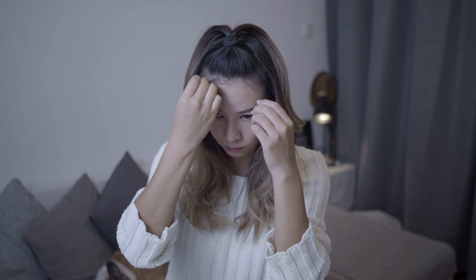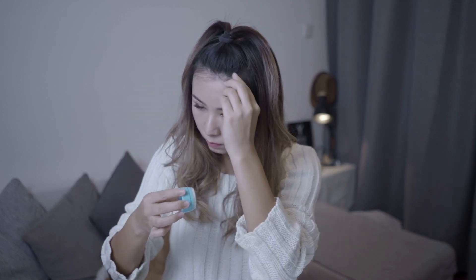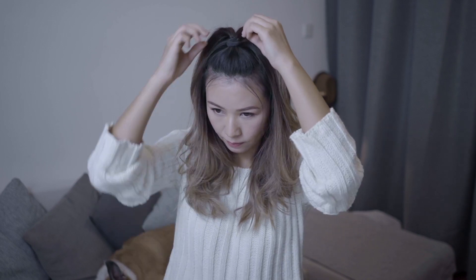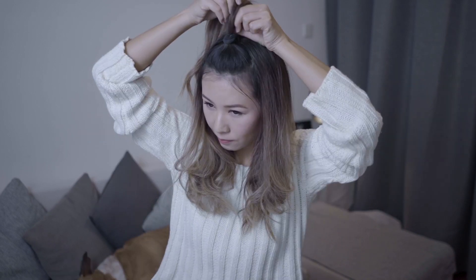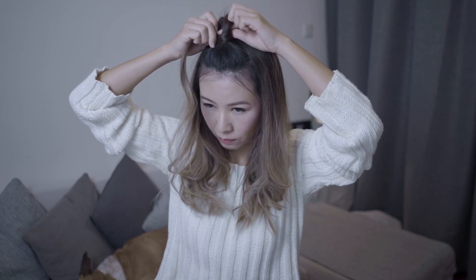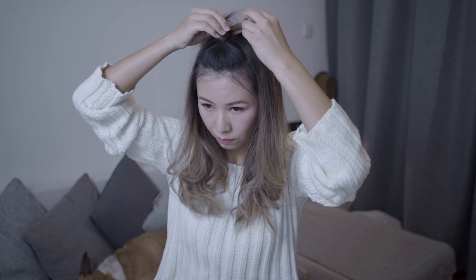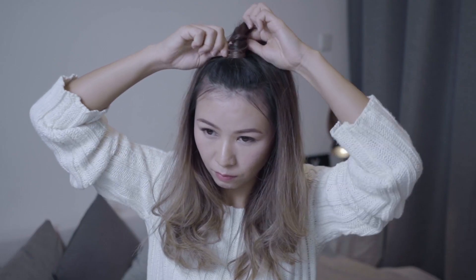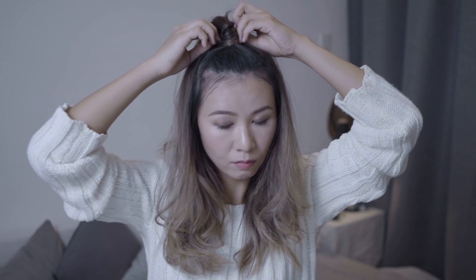Now do the last touch-up with the baby hair in front. Take a one-inch strand from the bottom of the ponytail and wrap it around the hair tie. The bigger the hair tie, the higher the ponytail will be.